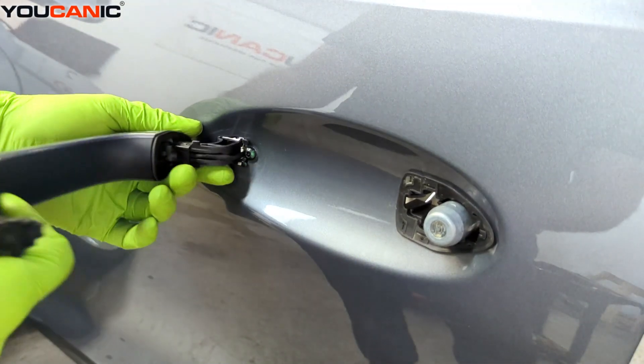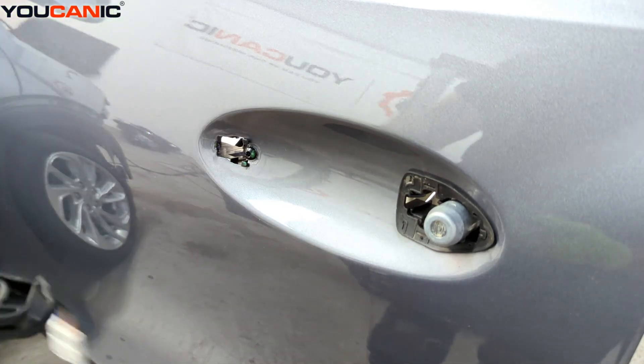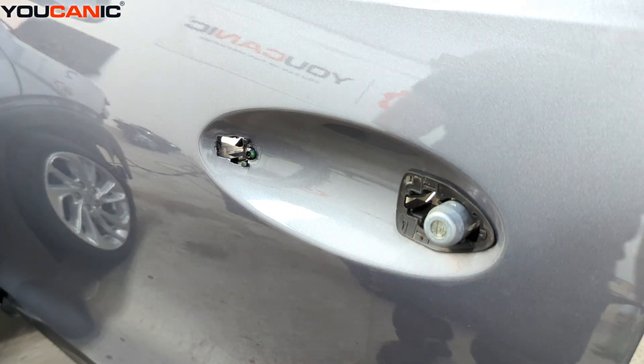We're back here and we're able to pull the handle out because we unhooked the wire. Now we can get a new one to replace it if we need to.